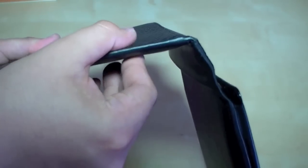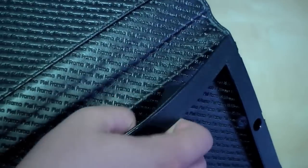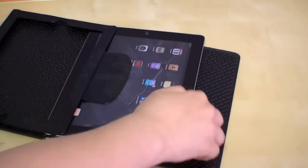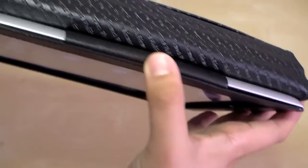The display cover is really thick so I think it will protect your iPad display very well. Right here you can see that this will hold your iPad in place, and let's go ahead and insert the tablet.